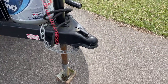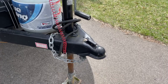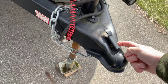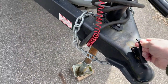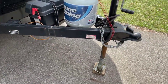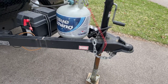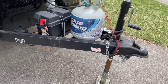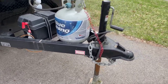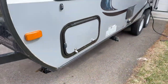We use a 2 and 5/16-inch ball. Make sure everything is locked into place when you're traveling and you have a pin through here. You certainly can operate this without a weight distribution hitch, but I would highly recommend using one because it makes things much smoother, feels a lot safer, and also provides some sway control.